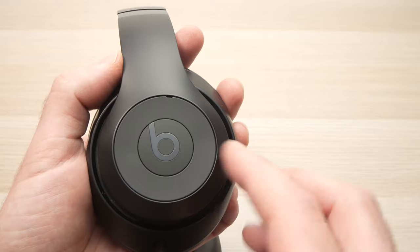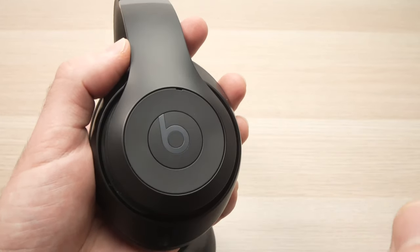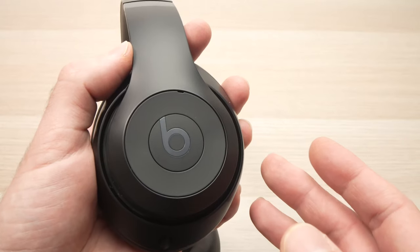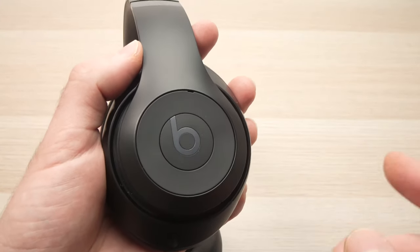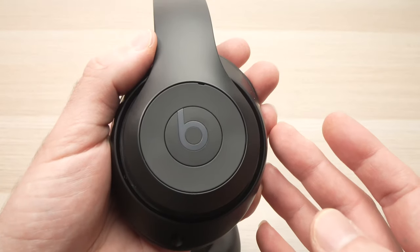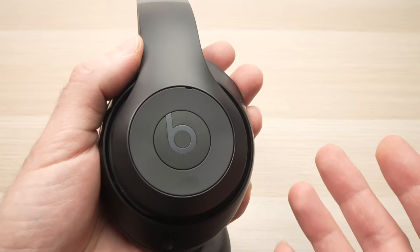To play your song you just have to press on the B logo once. To pause your song while it's playing just press again on the B logo. To lower the volume press under the B button as many times as you wish.